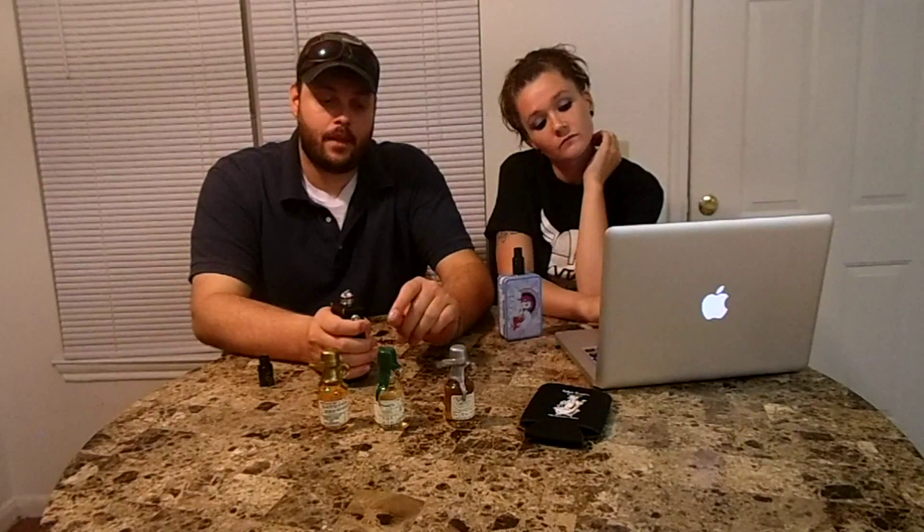Hey everyone, this is John Danielle again with another line for you guys. We're doing our premium e-juice line — a really interesting one. This is Bathtub Brewers, and they sent us three of their premium juice line. There are six different flavors; hopefully they'll send us the other three.